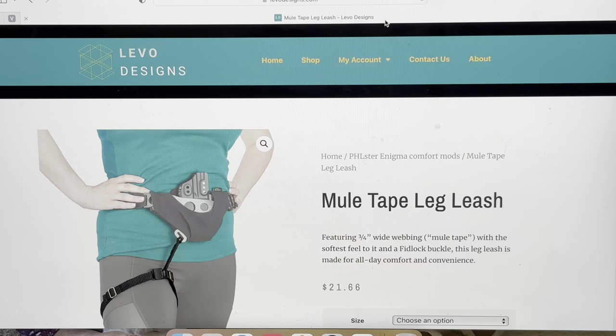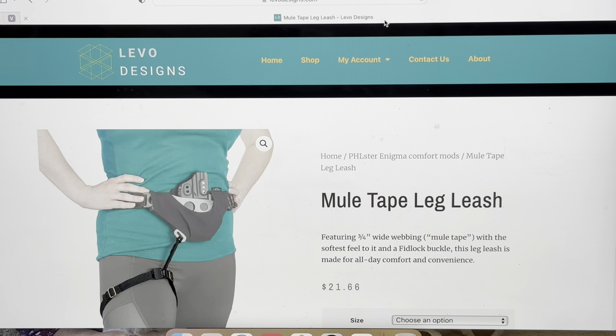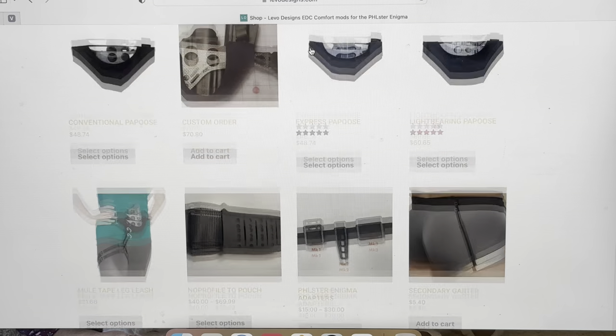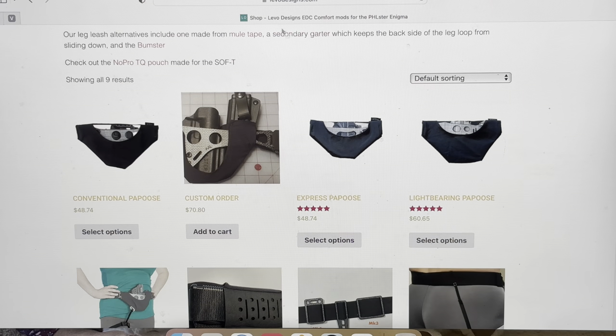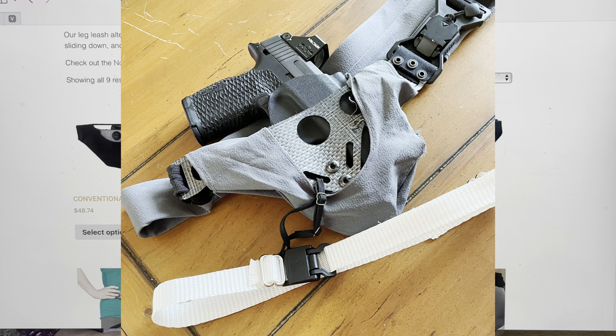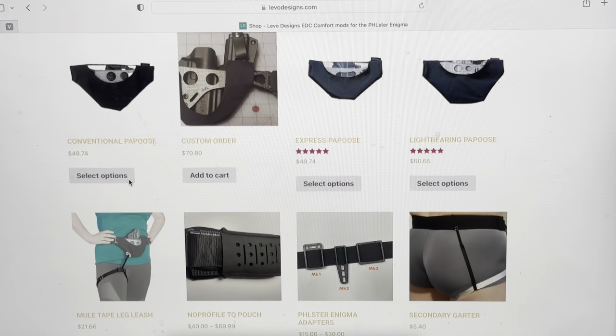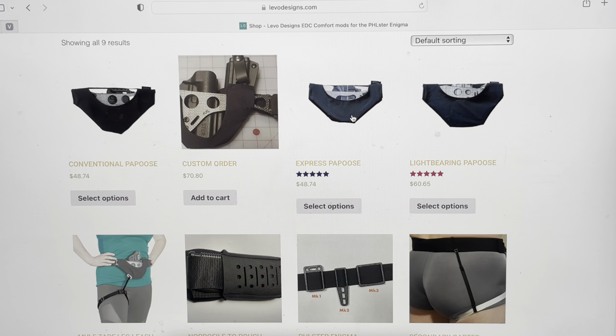I briefly want to take you to a website I found — levodesigns.com. A couple of YouTube channels have mentioned this website. It is basically an entire company built around the Filster Enigma Express. It has leg straps and what they call a 'papoose' — a conventional papoose — which is supposed to make your Enigma and holster more comfortable. If you want to add another $50 to your order, you can get an Express Papoose.